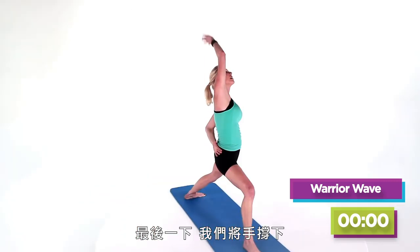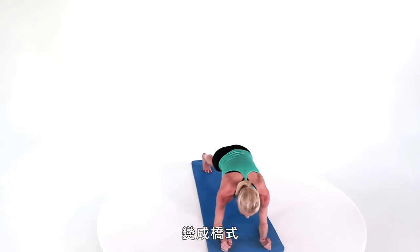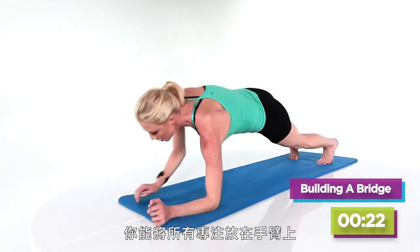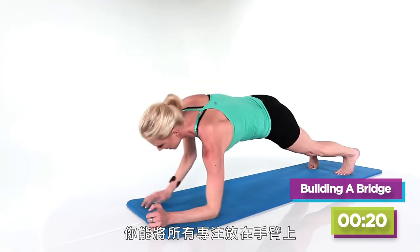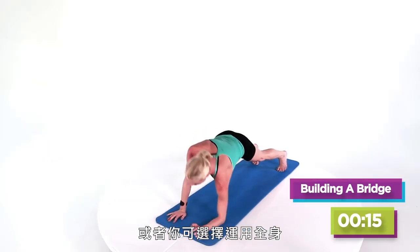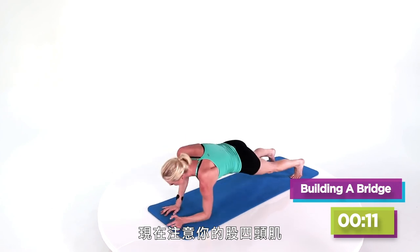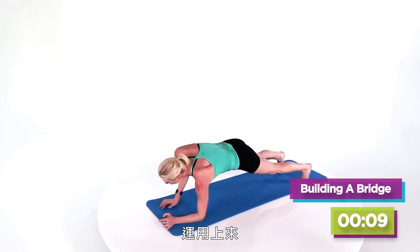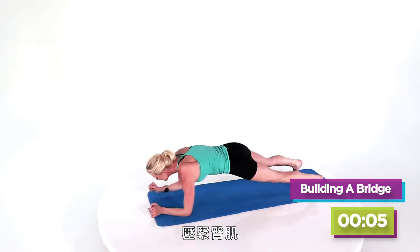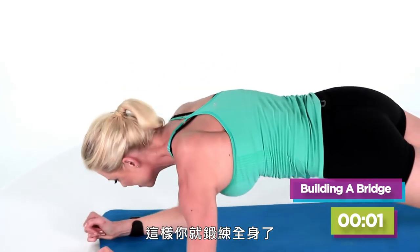Now let's go one last one and we cartwheel our hands down, right back to building our bridge. Now you can put all of the focus on your arms, or you can choose to use your entire body by firing up your quads. Think about your quads — turn them on. Now bring your focus to your glutes, squeeze them, and now you've got a total body cardio workout.